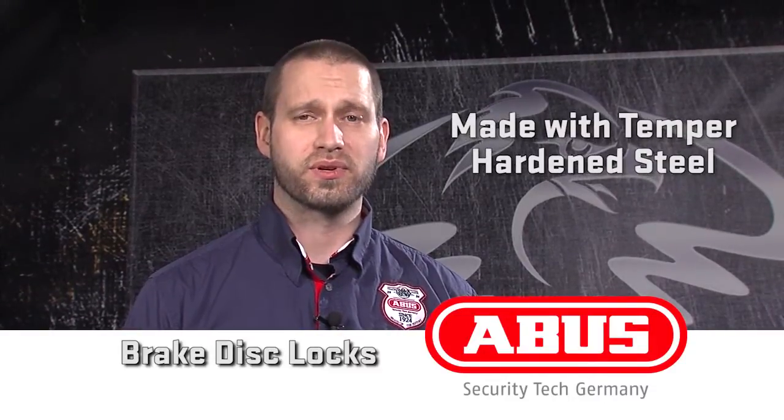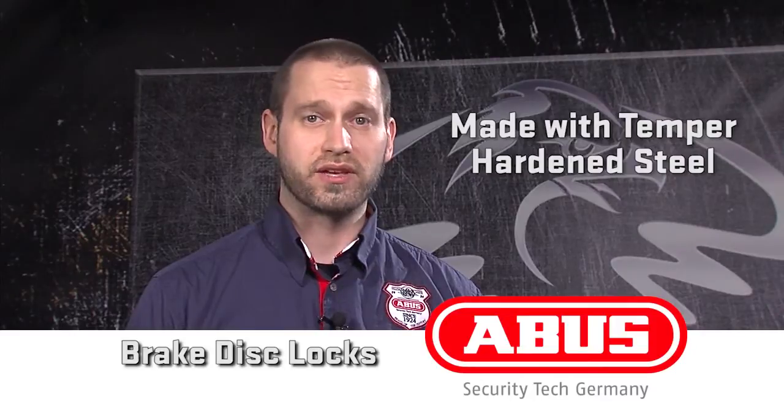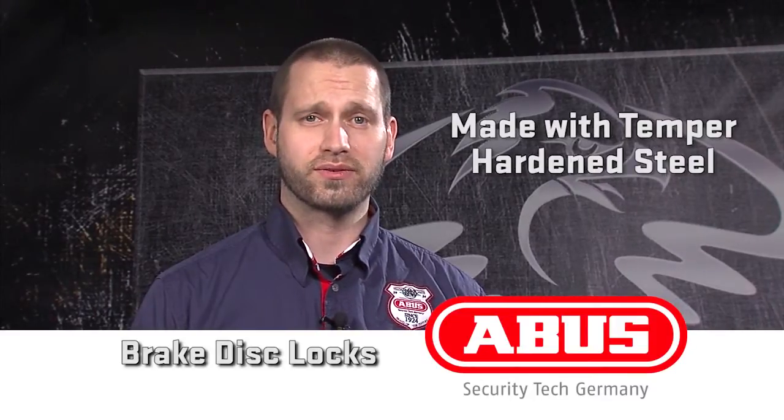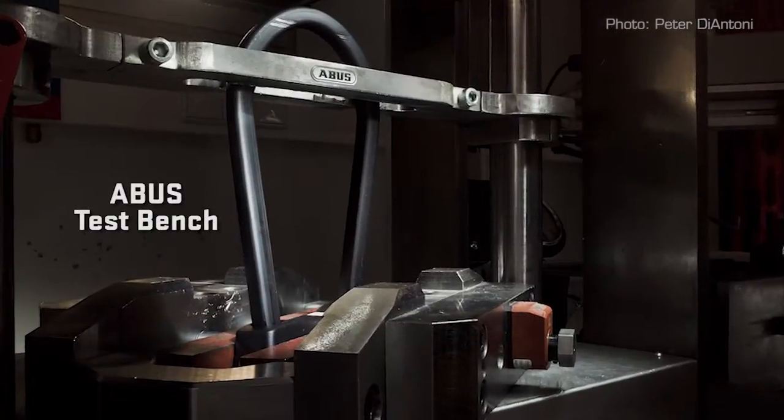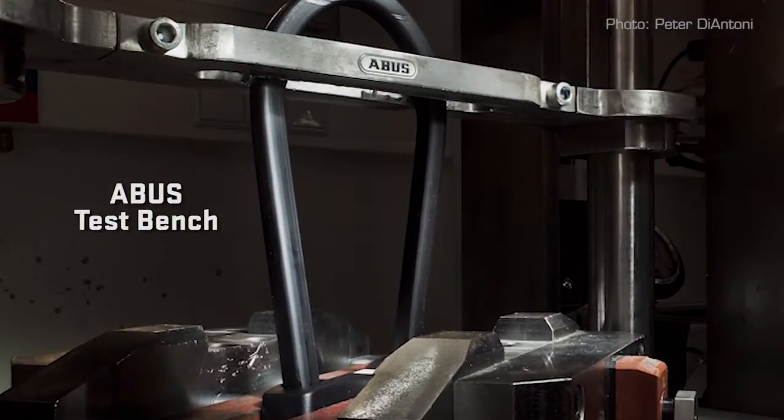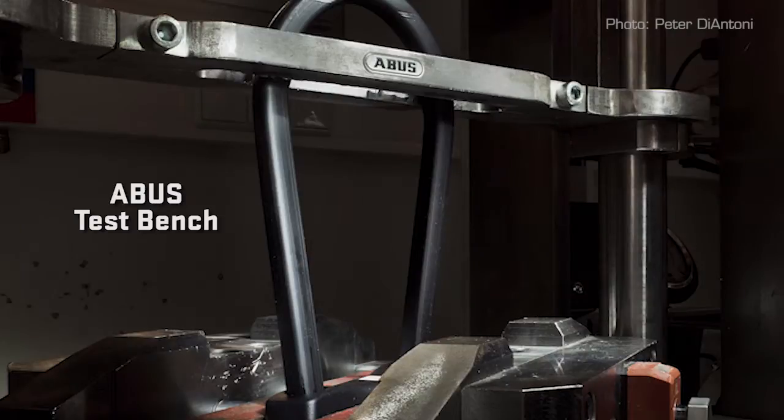What it does is progressively harden the steel from the outside in, so the inner core remains flexible while the outside is super hard. This means ABUS locks stand up longer to twisting, hammering, and cutting compared to the competition, while still remaining light.